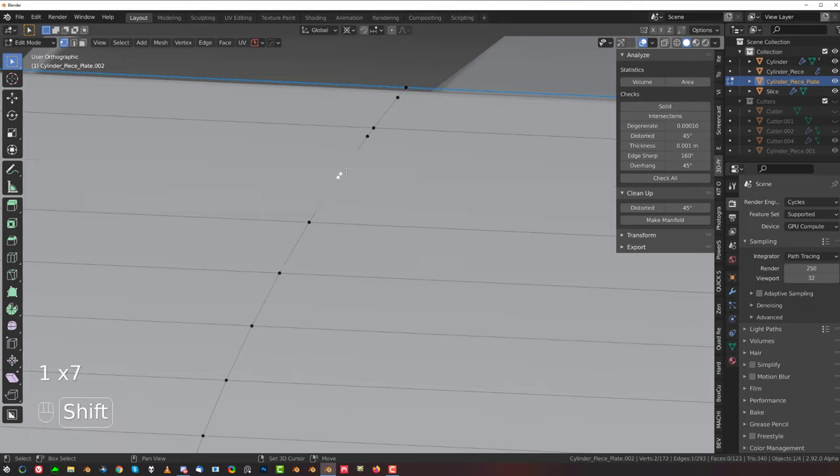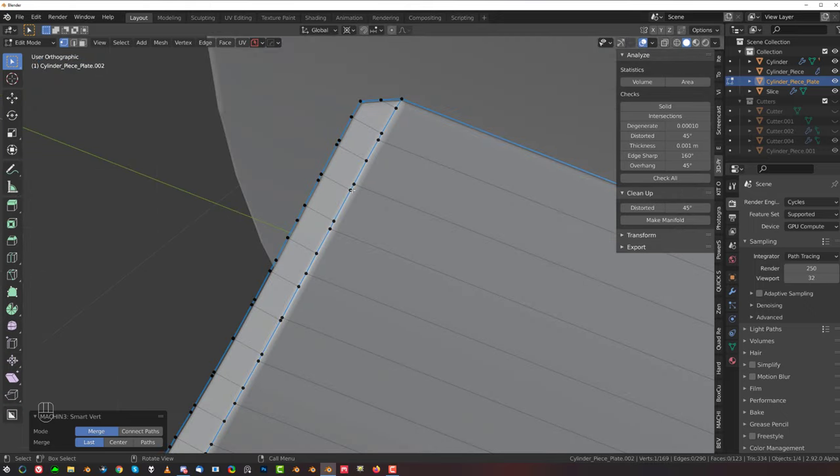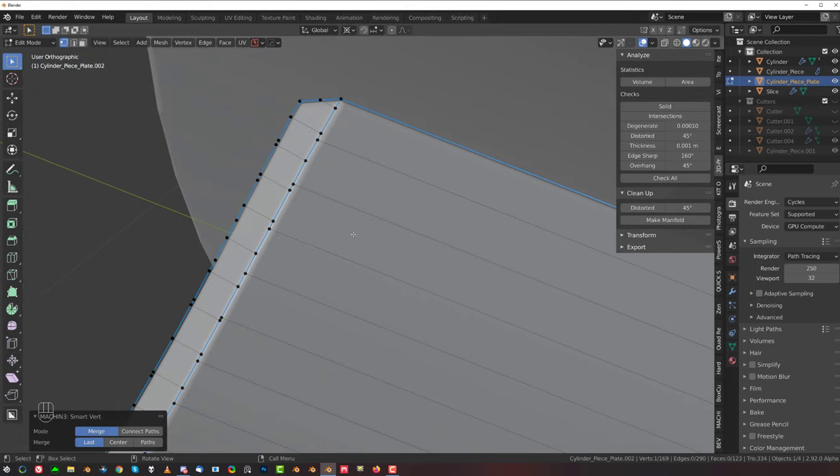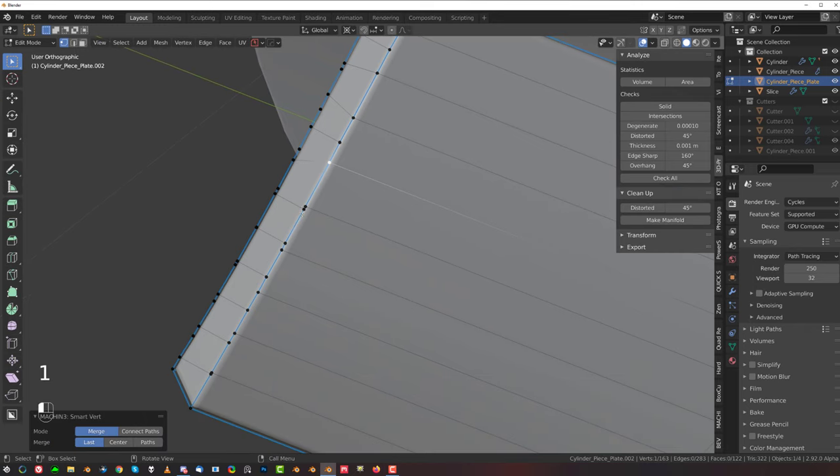We have to fix this because it's a bit of a mess. The same thing on the bottom. This is going to be a bit problematic — what we need to do is move these, because these are supporting the main shape. You don't want to mess with these. Remove this one — that's probably a better idea, there you go.